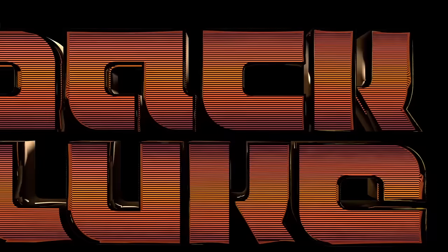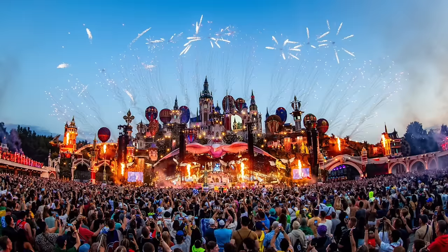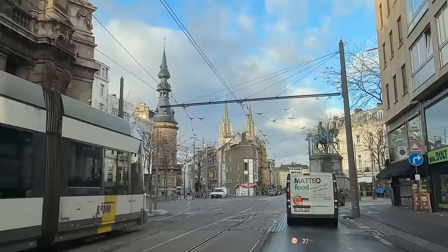What's up, this is Laid Back Luke, DJ and producer, and I'm in Belgium today. Usually when you think about Belgium you think of waffles or chocolate, but I'm not here for that — I am here for Tomorrowland. I'm in the wonderful Antwerp and I'm about to head into the studio for Tomorrowland Academy recording.